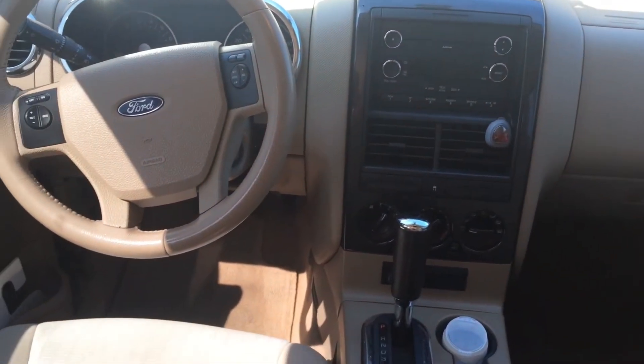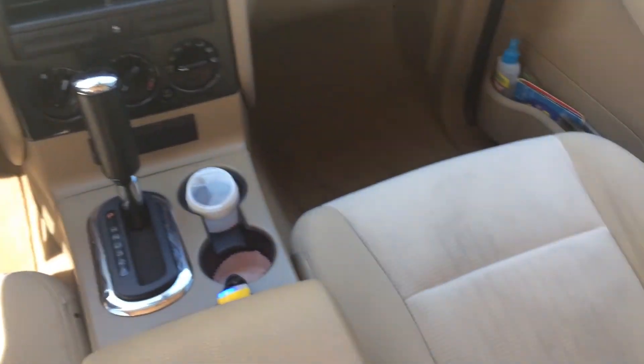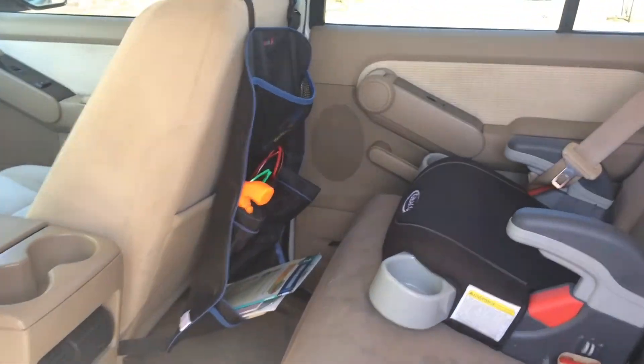Now my car is all fresh and clean and ready for spring! I really hope you enjoyed this video and I thank you so much for watching.